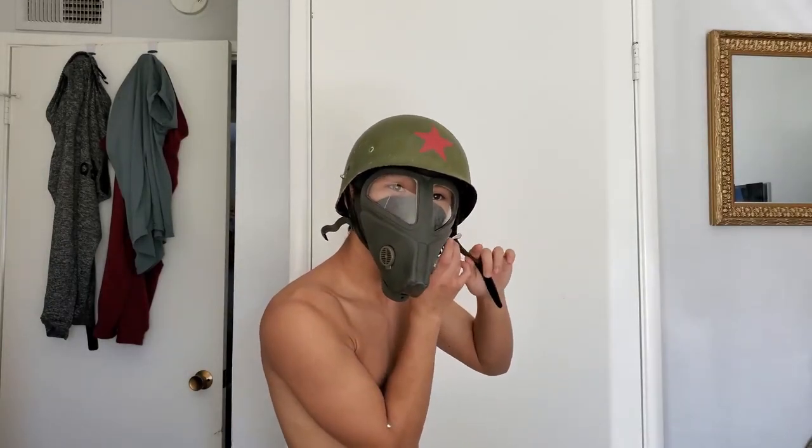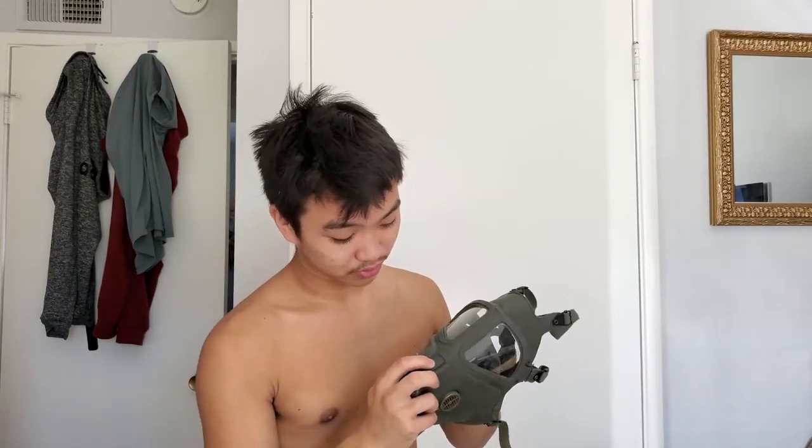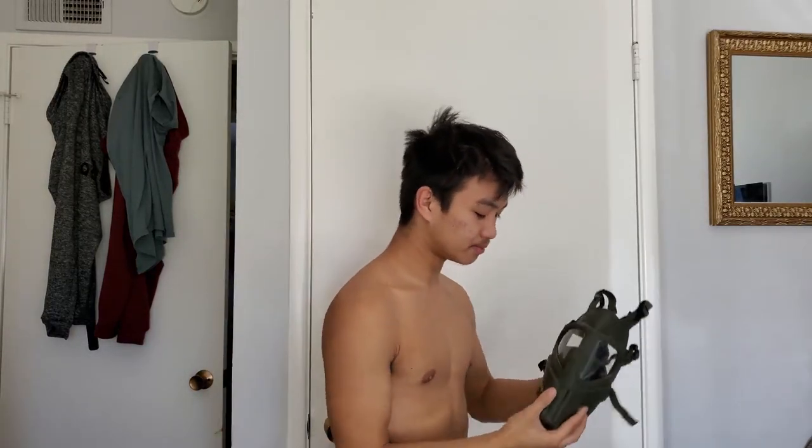With the helmet on, ignoring the star, it looks like no problem at all - does not get in my way, fits just perfectly, as if it was made to be worn with the American helmet. It's a real shame this mask never made it into production. I'd love to buy a P3 filter for it, but sadly they don't make them anymore.